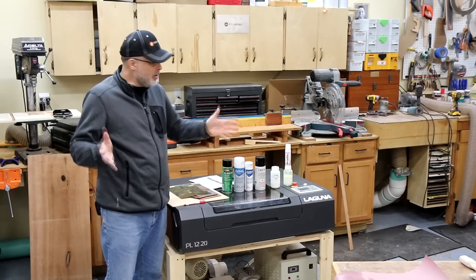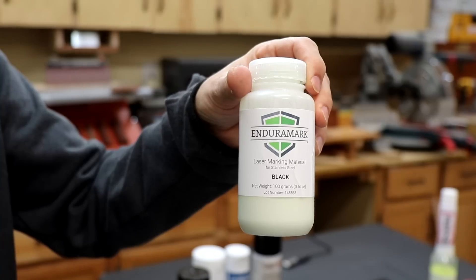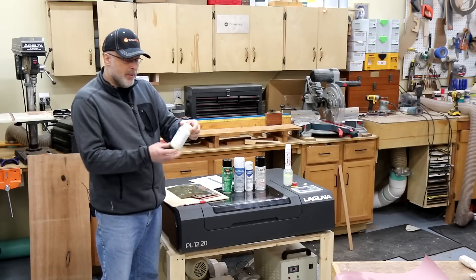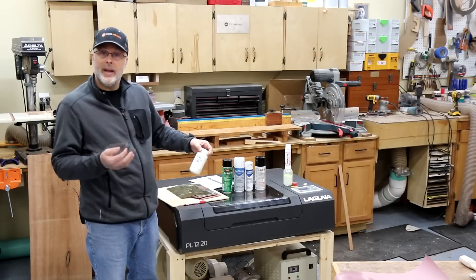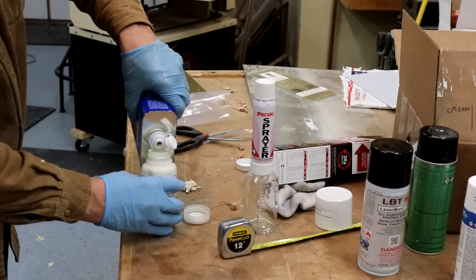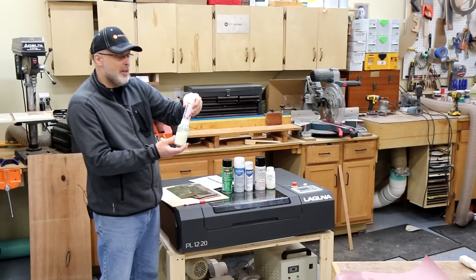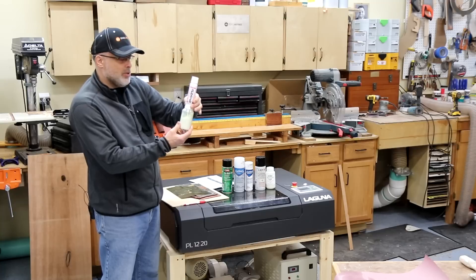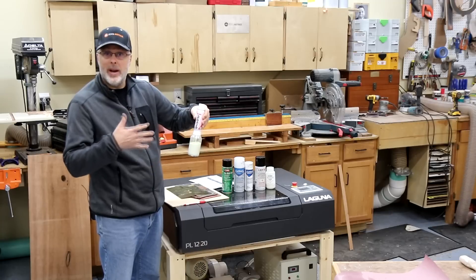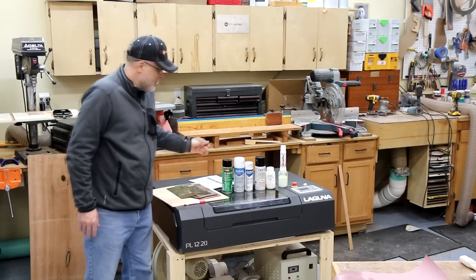Just as I was ready to run the test, someone else suggested a product called EnduraMark. EnduraMark sent some samples — this is the black version, and they also sent colored samples I may cover in a separate video. This product is a little different in that it doesn't come in an aerosol can; it comes in a bottle and you add denatured alcohol, then run it through a spray system. They provided a Prevail sprayer, which just screws onto the bottle. You can also use a higher-quality spray gun for a smoother application.